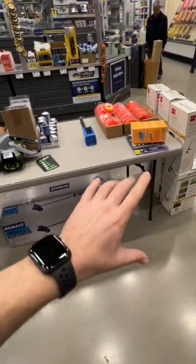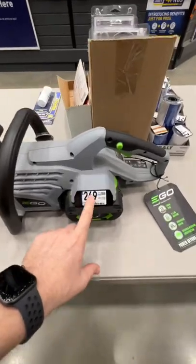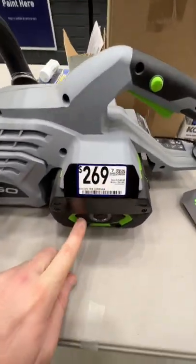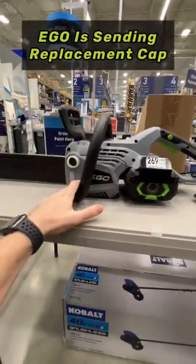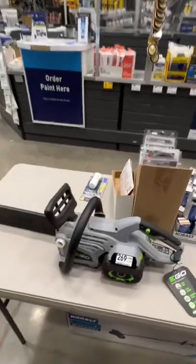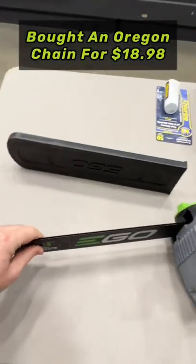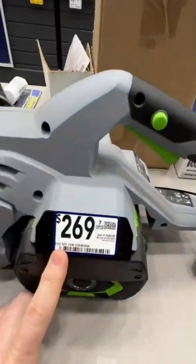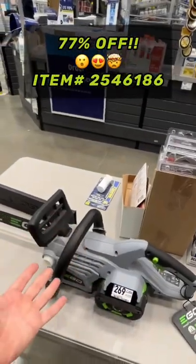If you see a table like this — normally it'll have a tag that says clearance — don't just settle for the sticker price. It's got a 2.5 amp hour 56 volt battery, 14 inch chainsaw. You get this 14 inch chainsaw from EGO. It looks like you need to get a chain as well. Normally $269, they're letting it go for $60. Look for these at your local Lowe's.